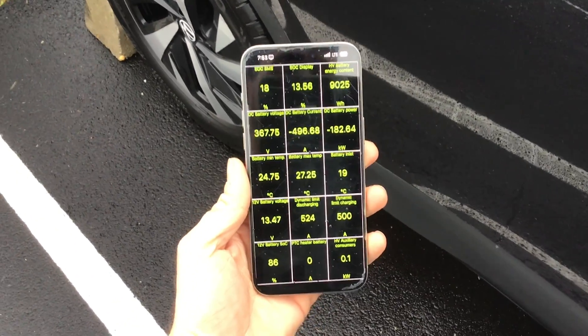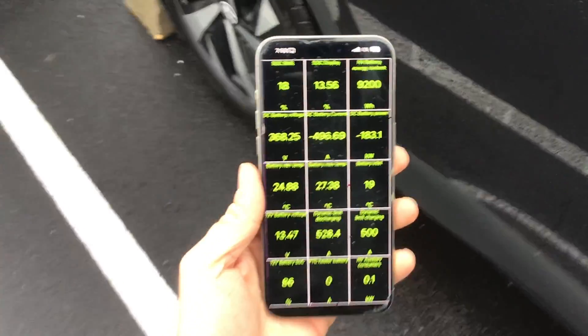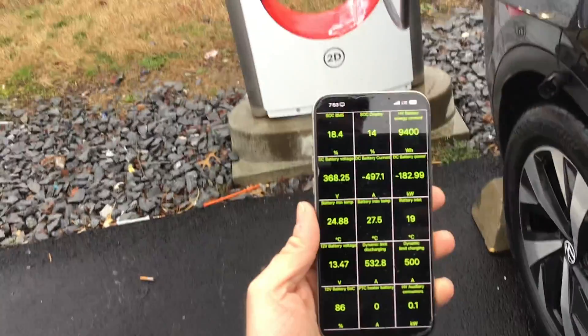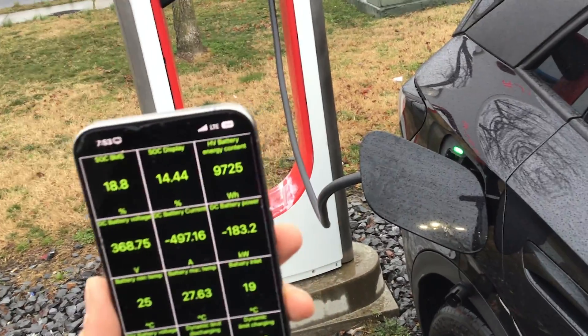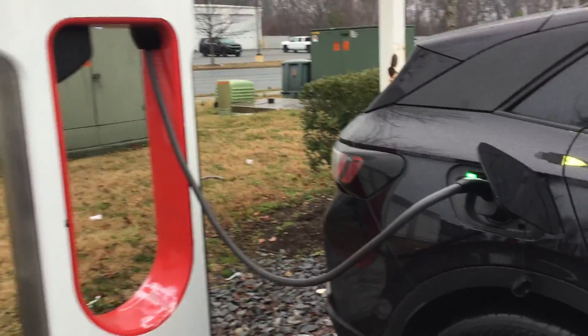I've got some low-quality iPad video here — yes I know the screen protector is terrible — but yep, we're pulling 500 amps on a Tesla Supercharger! There's your evidence right there. 500 amps. Incredible. Truly exciting.